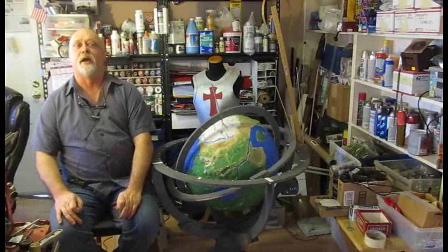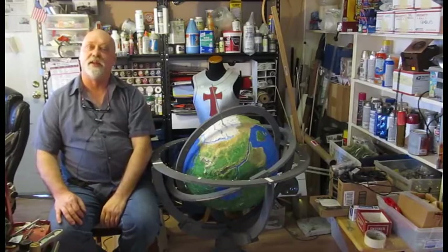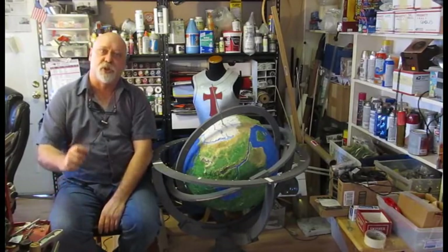Hi, it's Will from StormTheCastle.com and here on YouTube you know me as Epic Fantasy. And this is my latest tutorial — this is how to make a wizard's globe.